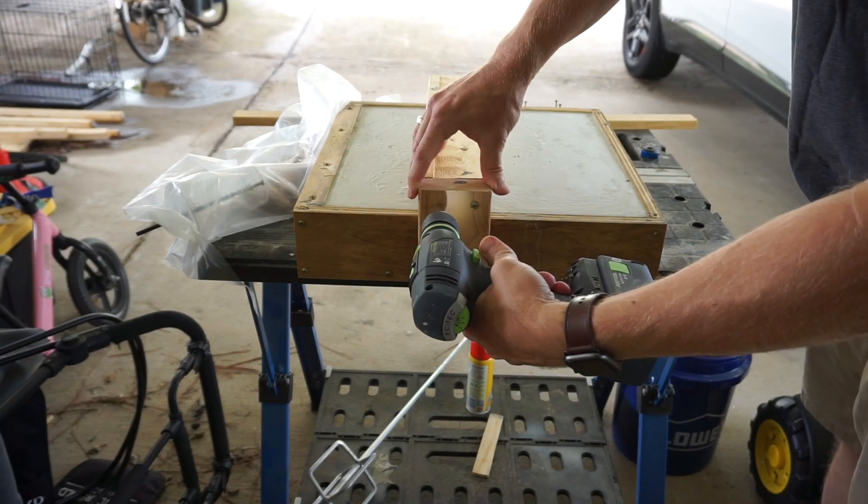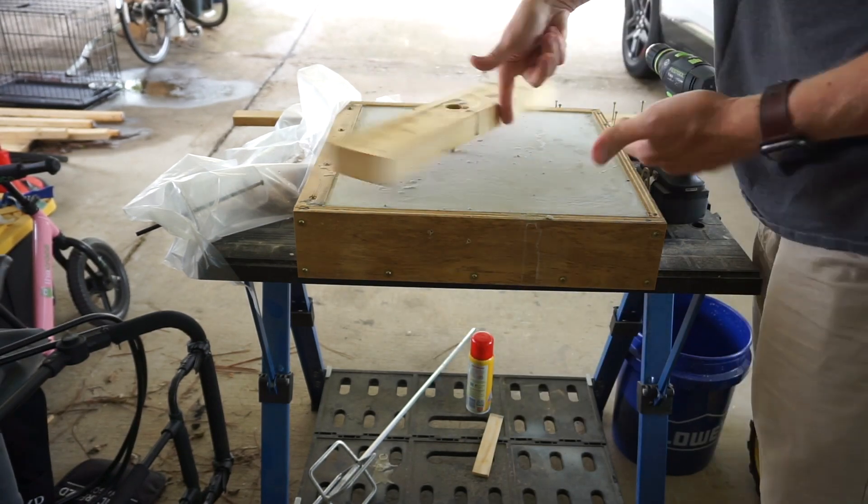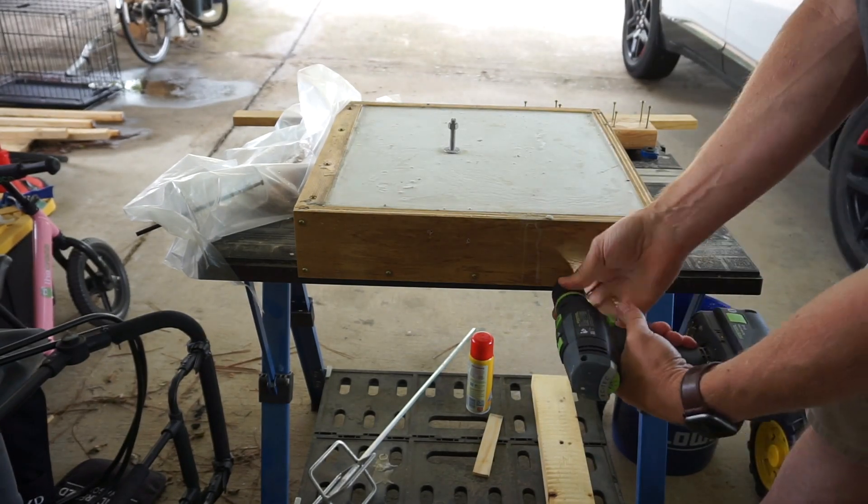When I saw this was a success, I repeated the process to make a second leg. If I were to try and make multiple benches, I'd probably have multiple sets of forms to expedite this process.